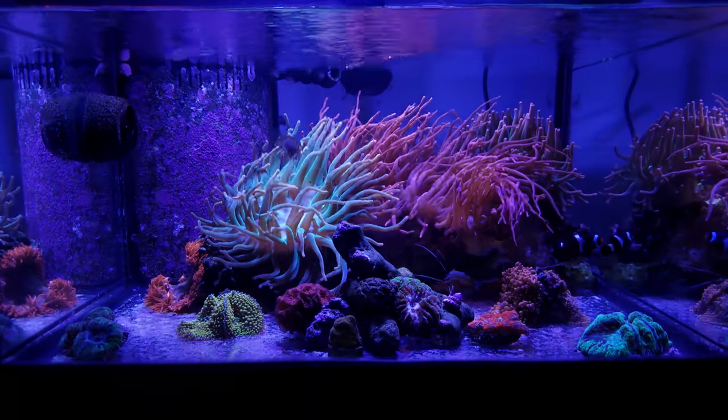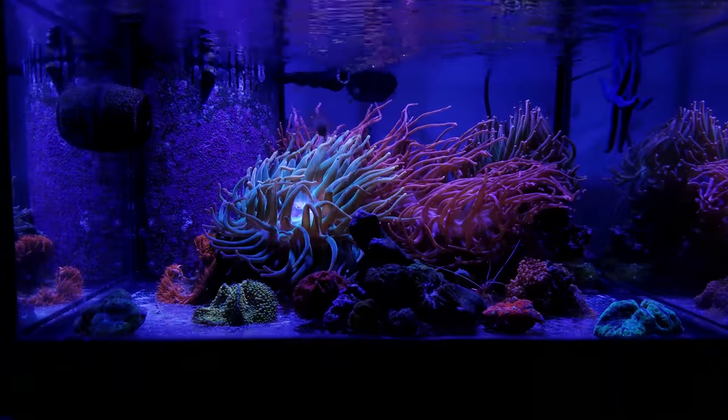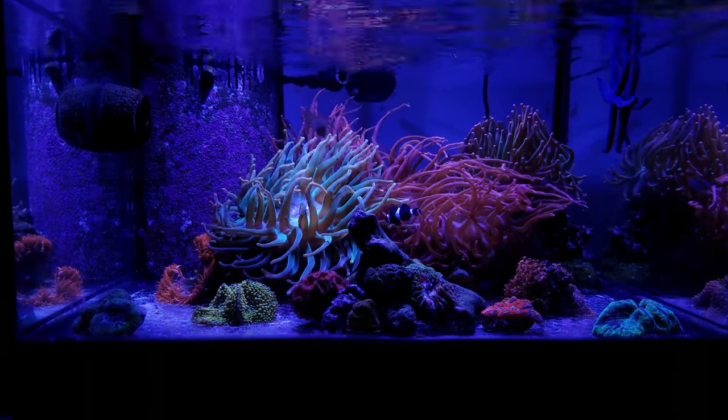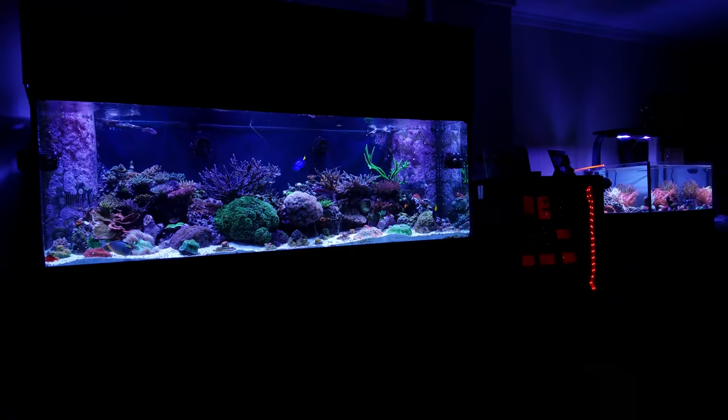Now let's talk about the equipment on this tank. It is a Deep Blue rimless 30 gallon frag tank running Apex for control. I have a Radion G3 with an RMS mount and an MP10 for flow. This tank is plumbed into my 180 gallon display, so since it shares the water the levels are the same as my 180 gallon tank. That makes it more stable, and adding an extra 30 gallons to your total water supply I thought was a good idea.